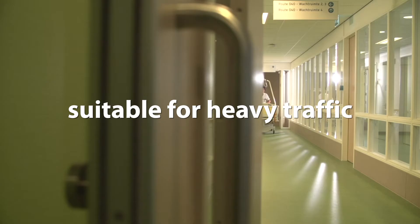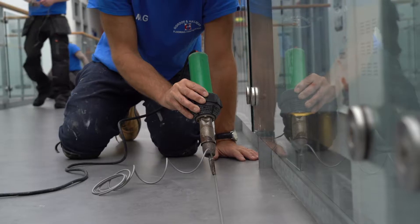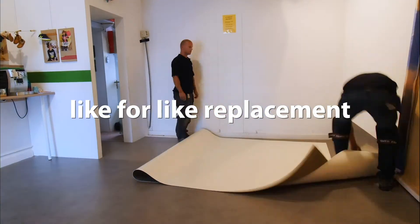Suitable for heavy traffic applications. The compact version offers superior indentation resistance and is suitable for wheeled traffic. Perfectly watertight through hot welded seams. Like for like replacement — no glue is used.